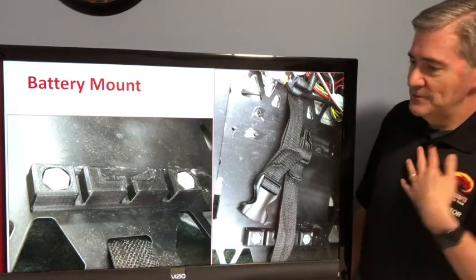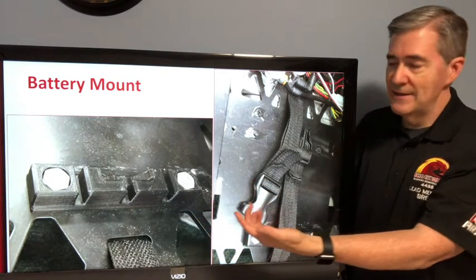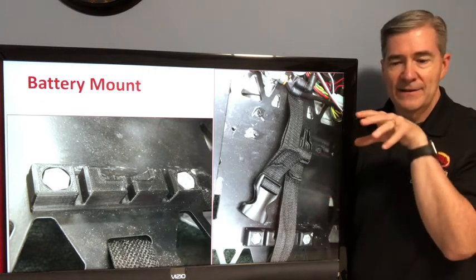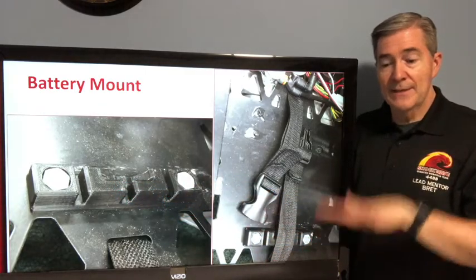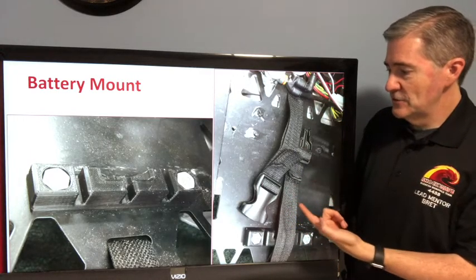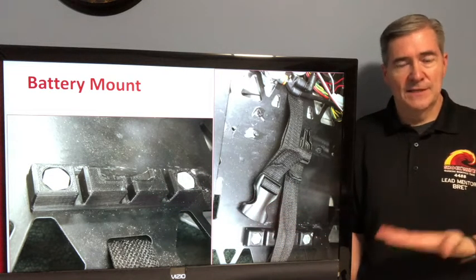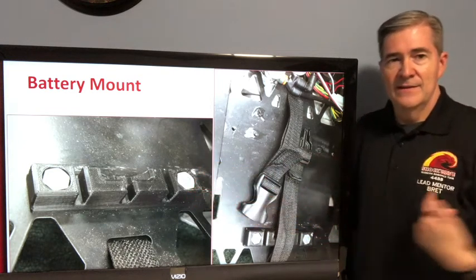One of our other favorite things to do with 3D printing is this battery mount. We have a way of mounting the battery where the little lumps on the battery mount fit into the open top edge of the battery. We set the battery down on its side over the top of this, and as long as the battery doesn't lift up it's not going to go anywhere — it can't move laterally at all. Then we use a strap to hold the whole thing down so it can't lift up. Once the strap is on, the battery is very secure. It's bolted directly to the chassis, and it's just a simple, nice, light 3D printed part.